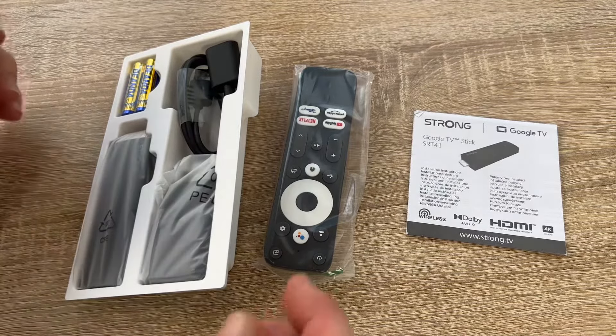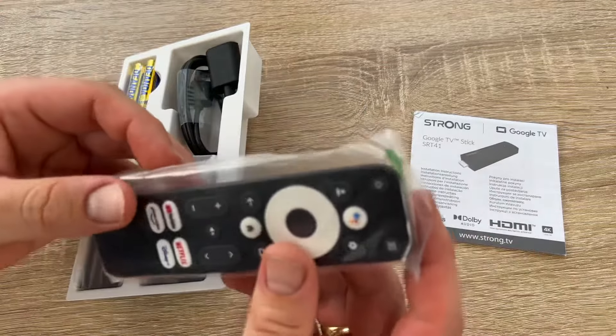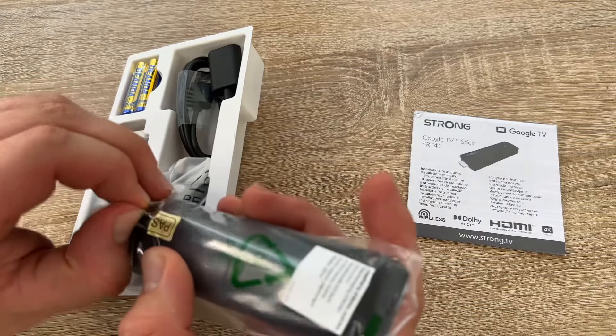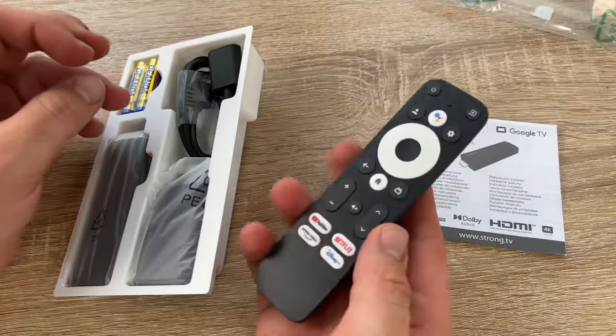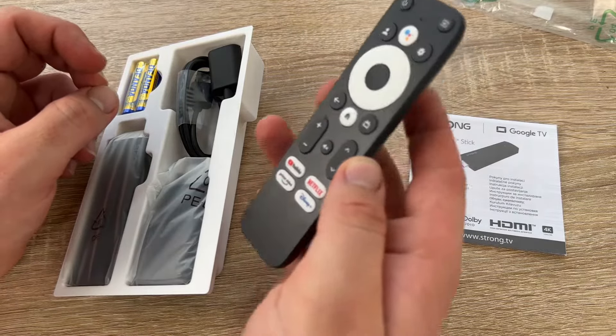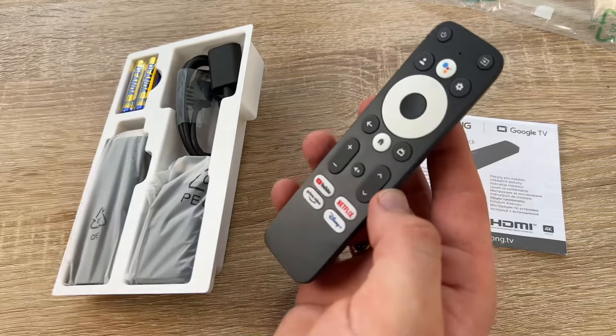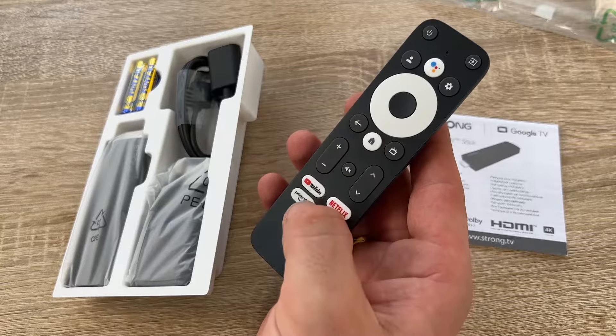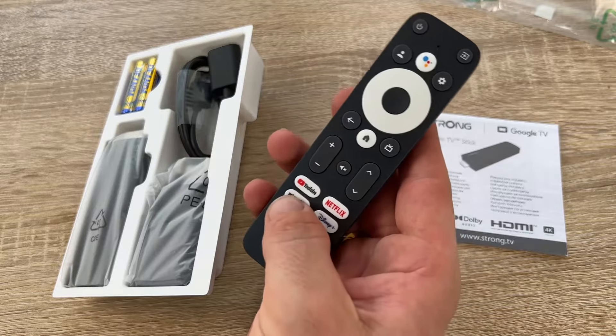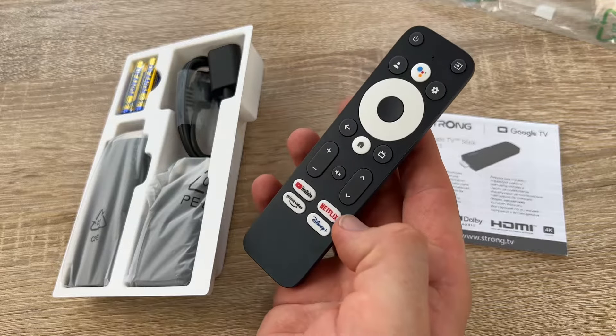And Bluetooth — for example for your remote, so you do not have to aim directly at the box every time. The Google TV HDMI stick box contents include: a voice-controlled remote control, a power supply, an HDMI cable, and AAA batteries.